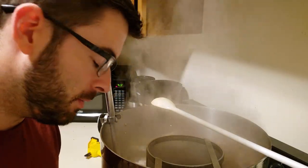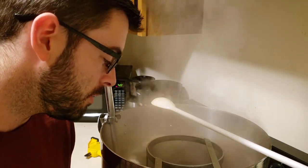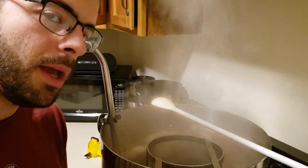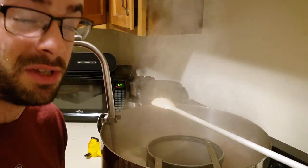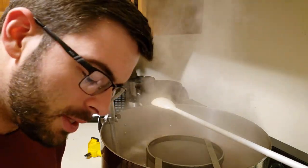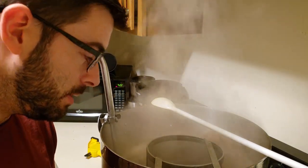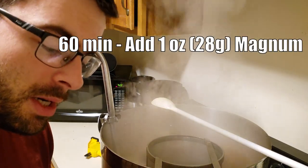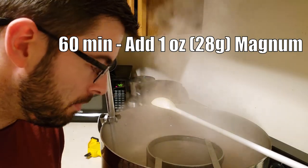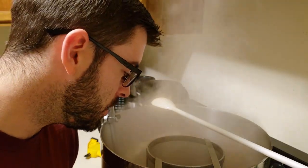Typically with Pilsner malt I'll do a 90-minute boil to reduce the DMS that malt is notorious for producing. However, I'm going to go with a 60-minute boil this time just for the sake of time, and also because many sources say you don't really need 90 minutes to eliminate DMS from Pilsner malt. The boil has started, so now it's time to add my 60-minute addition of Magnum — that's our bittering addition. We'll come back in about 45 minutes to add our 15-minute hop addition and some other stuff.